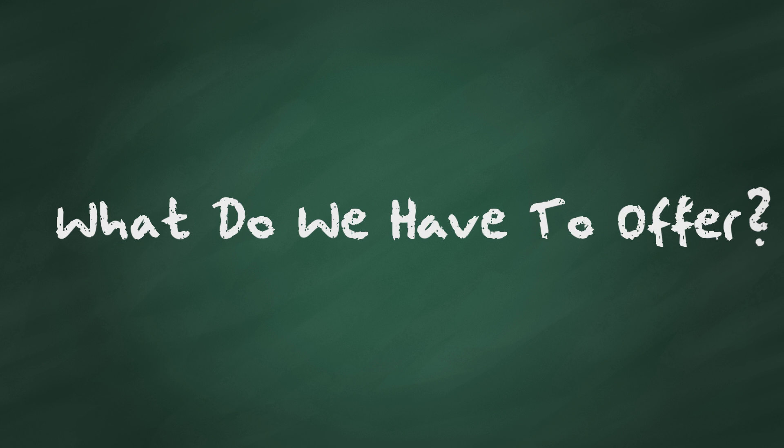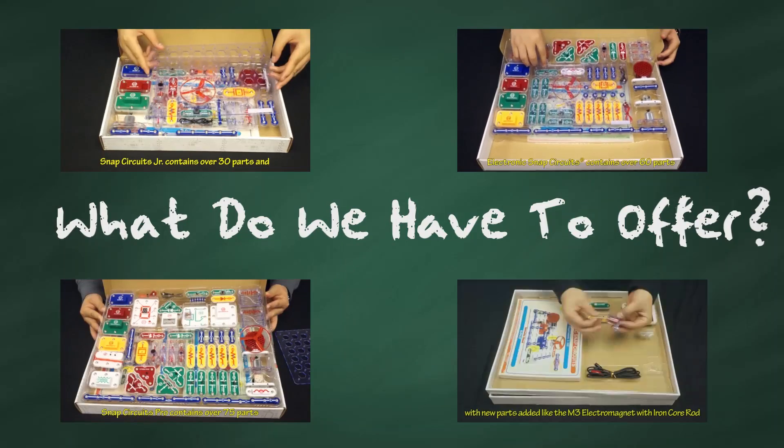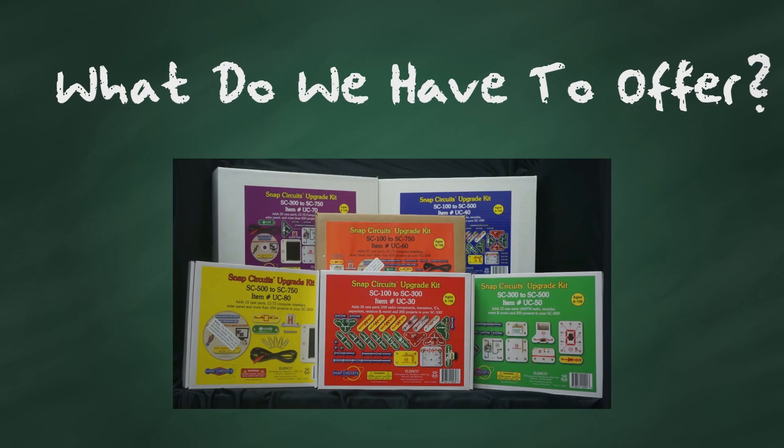What do we have to offer? The core series consists of Snap Circuits Junior, Deluxe, Pro, and Extreme. For the first three sets, we offer upgrade kits that convert your current set into the next one in the lineup.